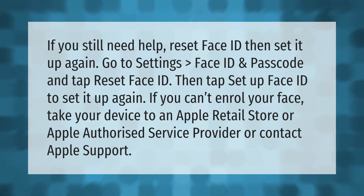If you can't enroll your face, take your device to an Apple Retail Store or Apple Authorized Service Provider, or contact Apple Support.